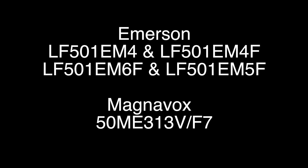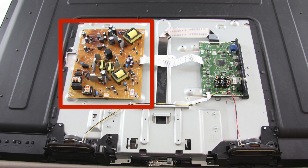In this video we will show how to replace the power supply board in the following TV models listed on the screen. This may not be the exact board or part number for all of these models, as these TV models can use many different power supplies with different part numbers. This is a general tutorial showing the process for removing the power supply board and replacing it.